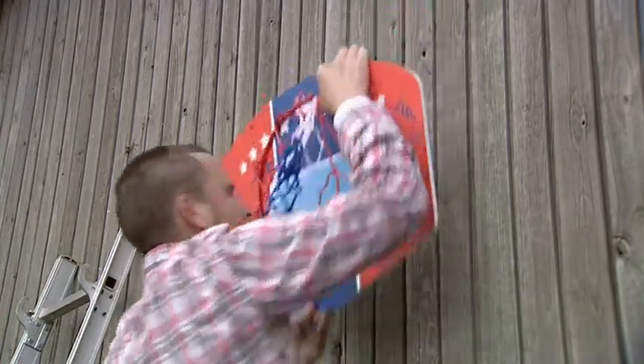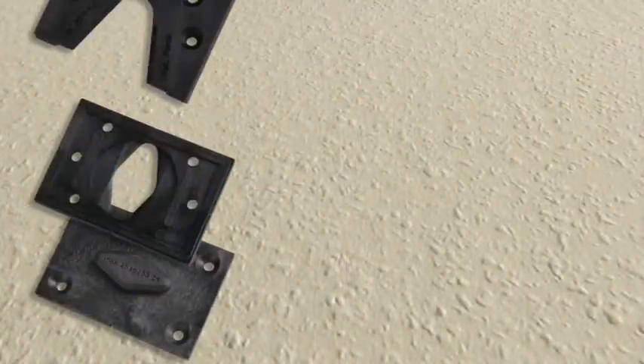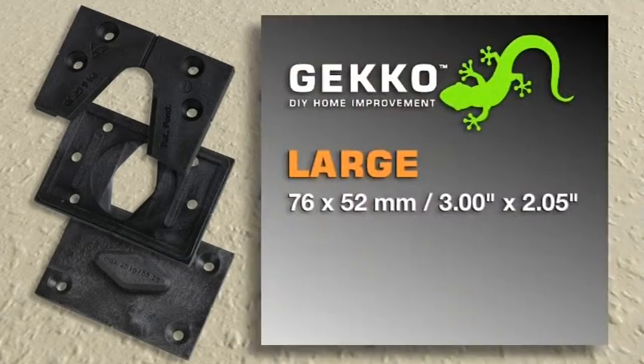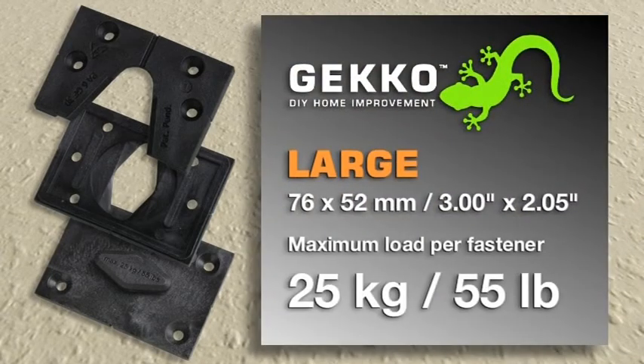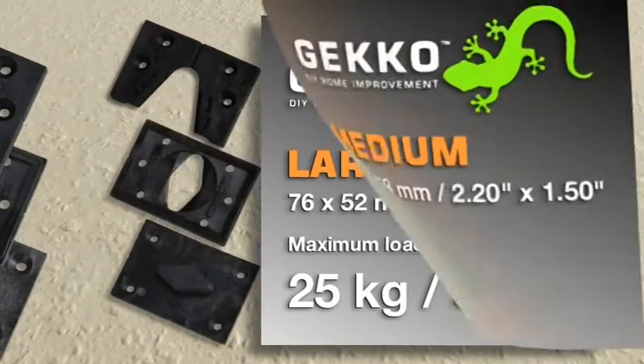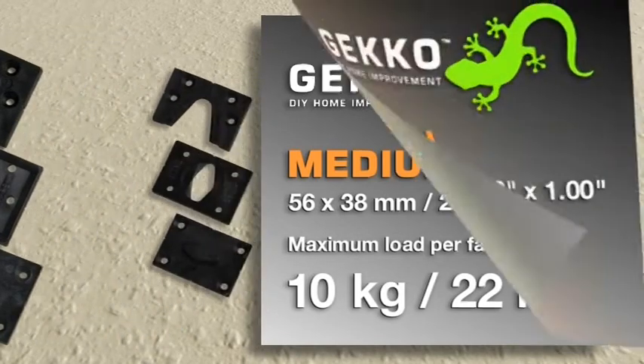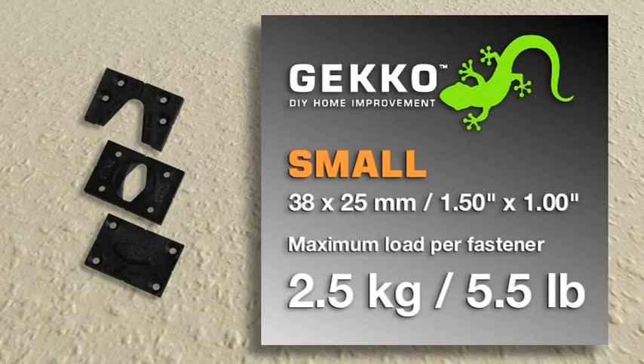Both the open and closed Gekko fasteners are available in three sizes to suit different load requirements. The large Gekko can bear up to 25 kilos per fastener. The medium Gekko can bear up to 10 kilos per fastener. And the small Gekko can bear up to 2.5 kilos per fastener.